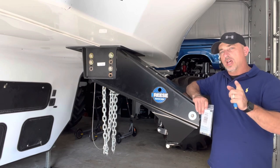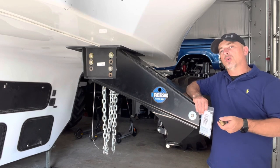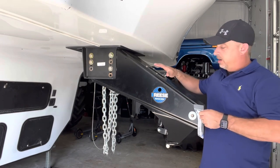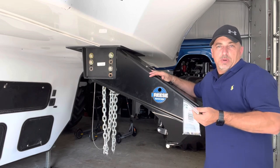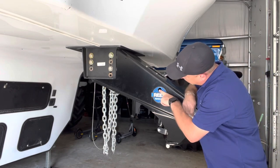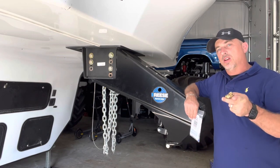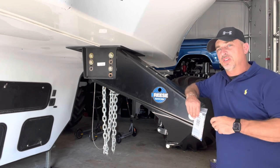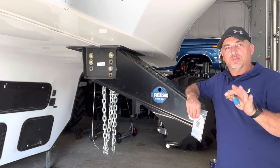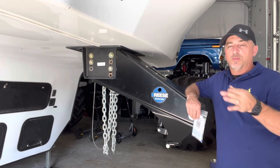The one thing I don't like — the con on the Reese Goose Box — is that once you're hooked up, if you're not running a toy hauler, your tongue weight is pretty much always going to be the same. But with a toy hauler, depending on whether I'm hauling something in the back or not, it can make a difference of 1,500 pounds. Empty, I've got around 2,200 to 2,400 pounds of tongue weight; loaded, I've got 1,500 pounds. So it's a different pressure requirement depending on what I'm hauling.